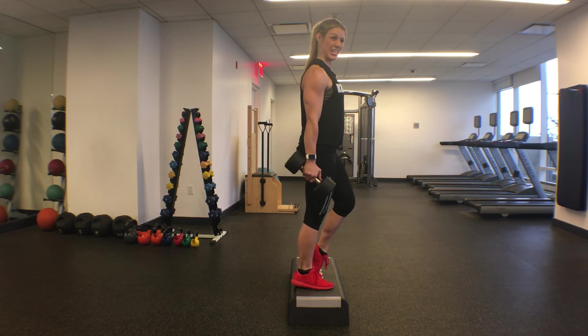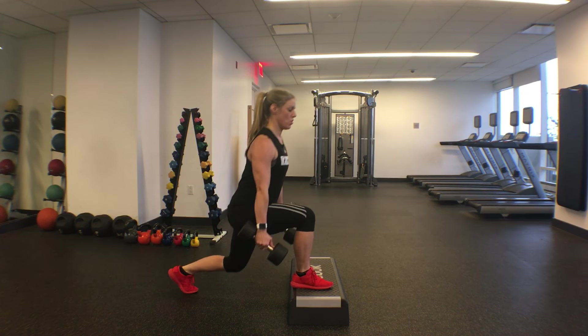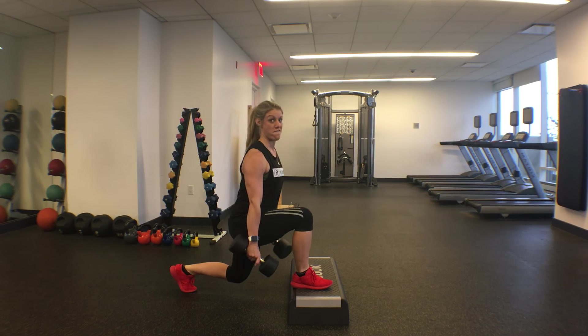Gain your balance there, keep that glute engaged so it's a constant contraction, and then head into the next rep. And the glutes are on fire.